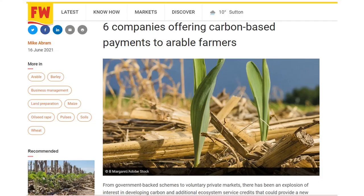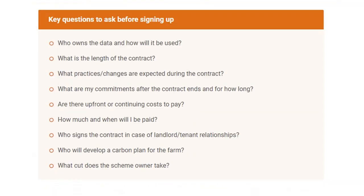We've had a look at the market — there are two particular platforms of interest to us. I want to spend a little time going through a comparison between the two and explaining where we are in our journey. In June, the Farmers Weekly ran an article reviewing six companies offering carbon-based payments to arable farmers, and offered some interesting suggested questions which we will return to in future.